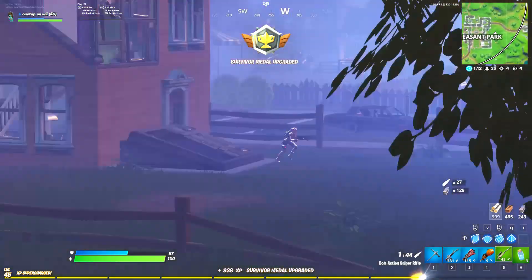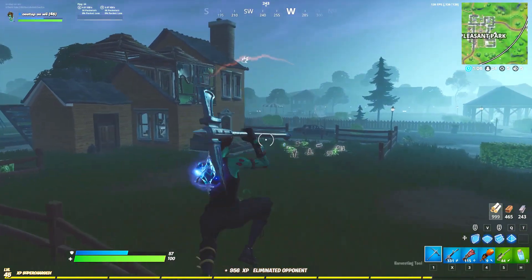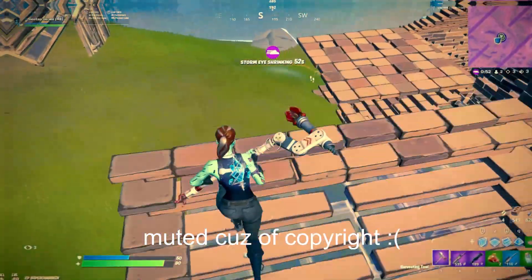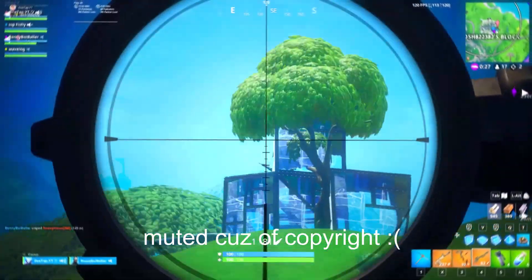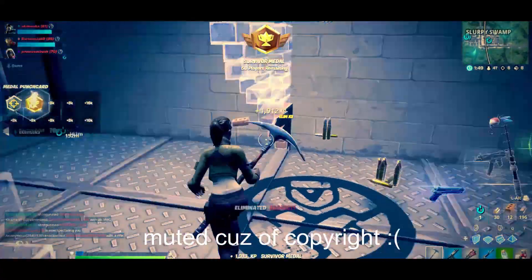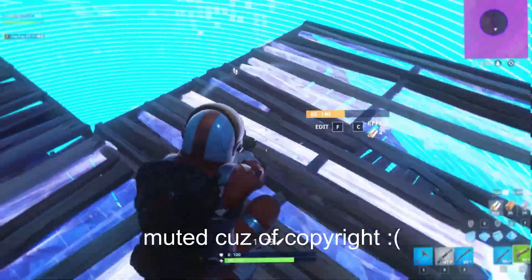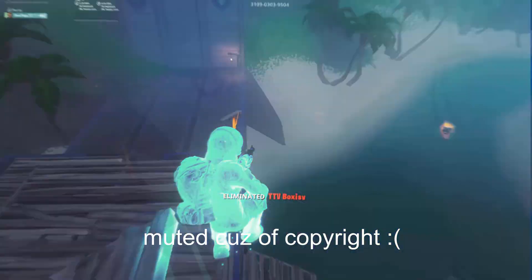I will put a link to that in the description. By the way, I'll be doing all this editing in HitFilm Express 12 and I will leave a download link for HitFilm Express 12 in the description below. Here are some clips of what you're going to be learning to make today. Let's go.